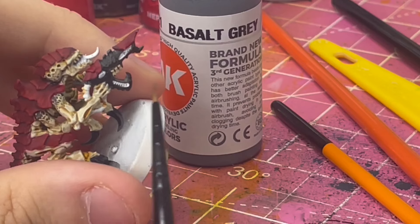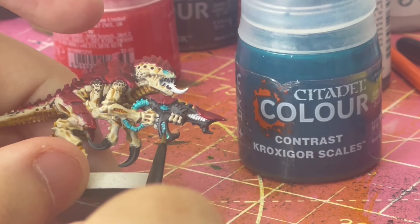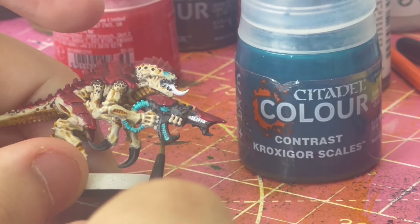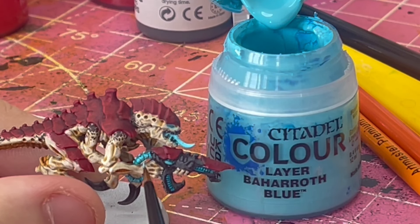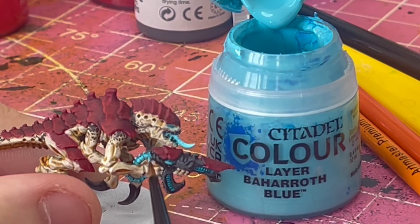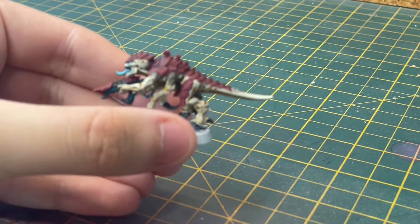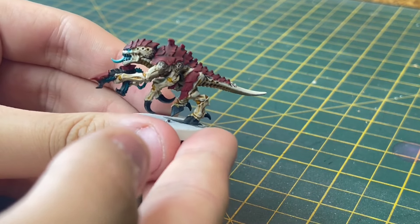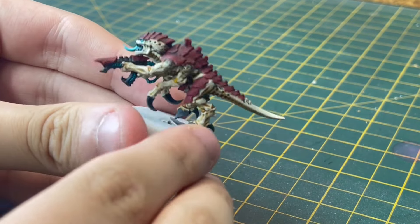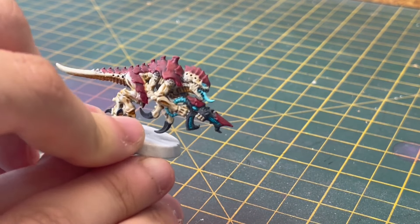Because later on I highlighted them with a grey. After this I used some contrast paint on all of his venom cannon bits, his tongue, and eyes. Then just to add a bit of highlighting to that, I used a nice light blue. After all this the model was pretty much done. Here he is all finished up — I'm very happy with him. I like the little scales, the red looks great, and I really like the bright blue on his venom cannon — that looks awesome.